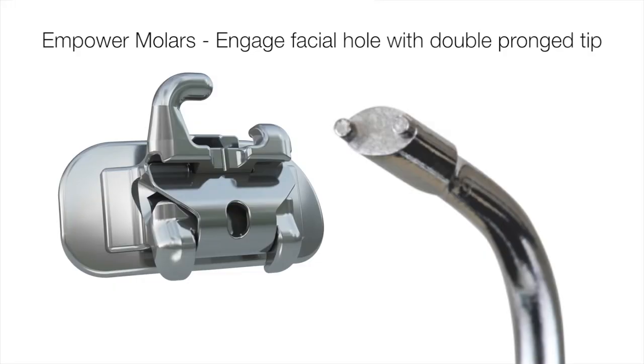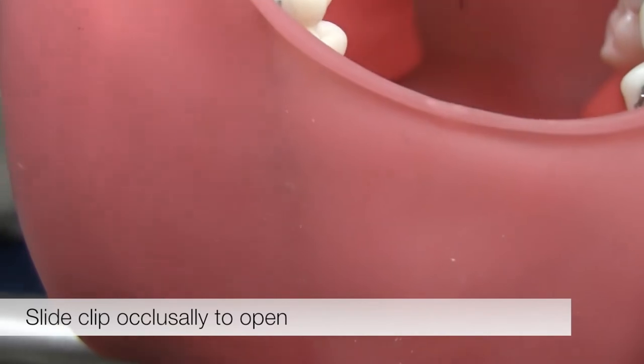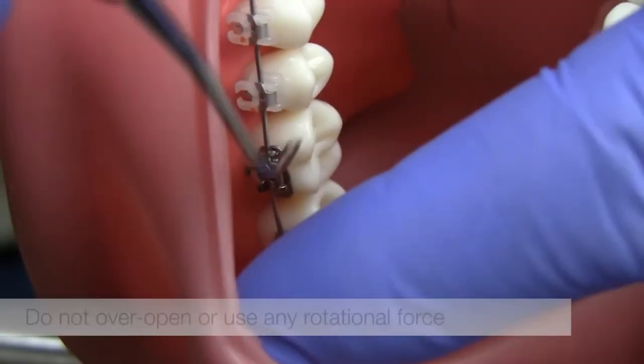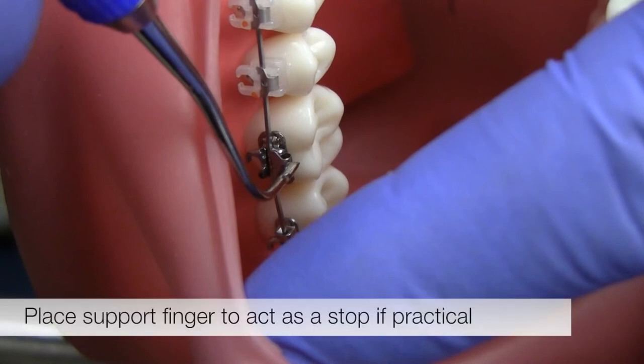Empower molars should be opened using the double-pronged tip of the instrument to engage the facial hole. Insert one prong of the instrument into the facial hole and slide the clip occlusally to open. Don't over-open or use any rotational force as this could distort the clip. If practical, place a support finger to act as a stop to limit the clip's opening.